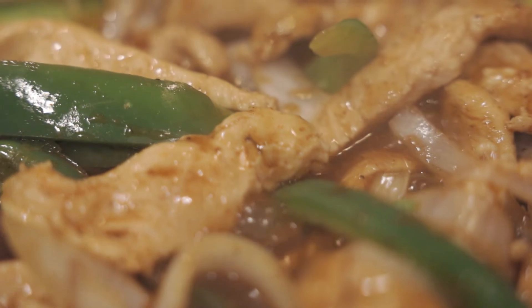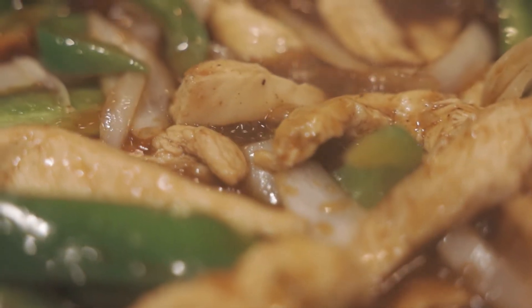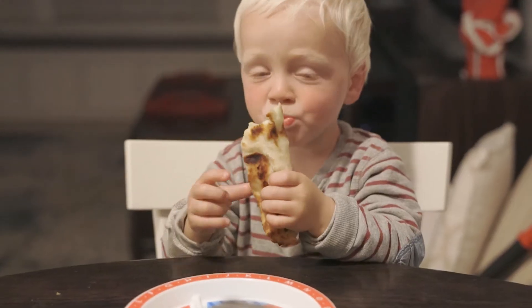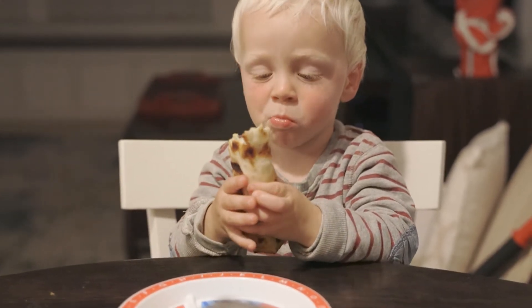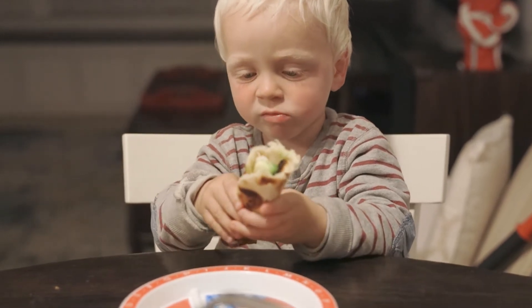Add some fresh garden veggies, make some homemade tortillas, and you're set. It's a quick and easy meal that tastes great and shuts the kid up for more than two minutes. If you're a parent, trust me, you will repeat this meal.